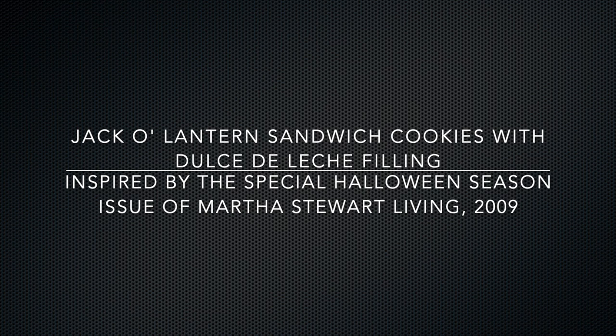Today, we'll be making jack-o'-lantern sandwich cookies with dulce de leche filling. This recipe is inspired by the special Halloween season issue of Martha Stewart Living from 2009.